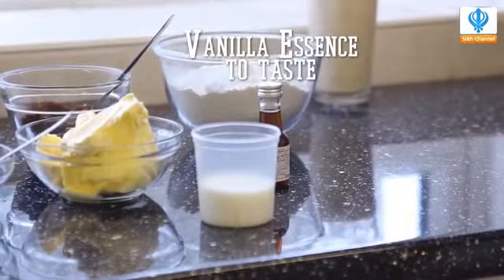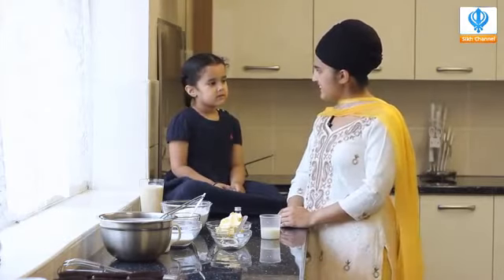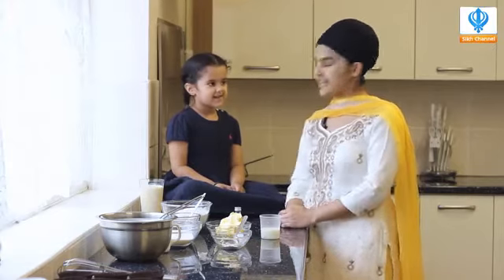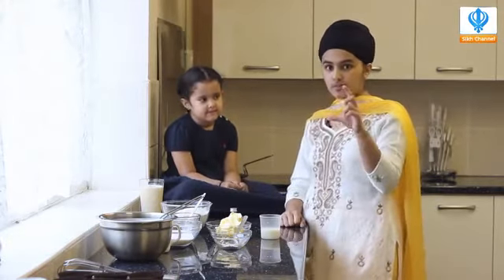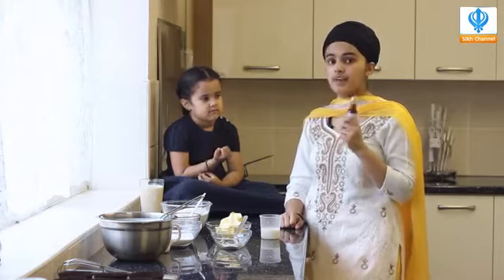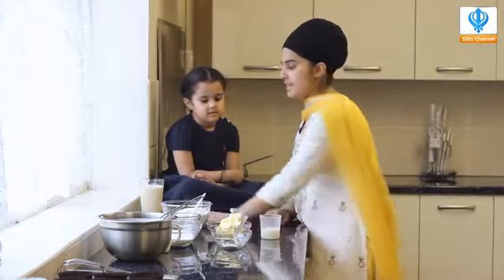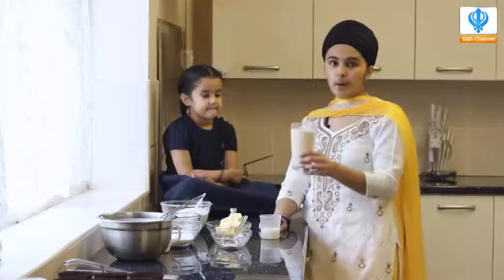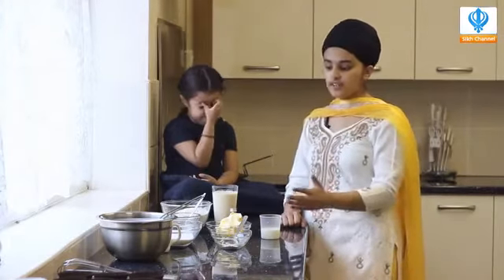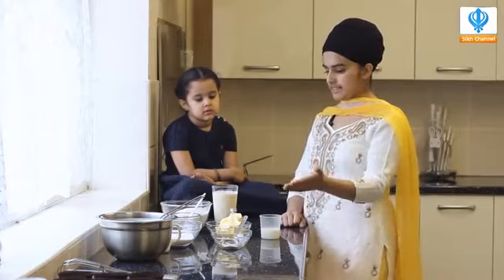Some vanilla essence for extra flavoring. Did you know kids, you can actually buy any flavor you want — lemon, strawberry. Because it's chocolate, I'm going to use vanilla. You can also buy chocolate flavoring as well. Please kids, you have to make sure you read the ingredients for vanilla essence, because most vanilla essences have alcohol in them, so you have to make sure yours does not contain alcohol. Because we don't drink alcohol. And of course, the most important ingredient because we're not using eggs — we are using a tin of evaporated milk. This is very important. These are our ingredients, and that's it. All you really need to buy is the cocoa powder and the vanilla essence.